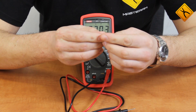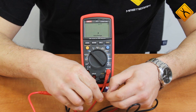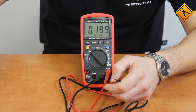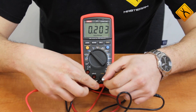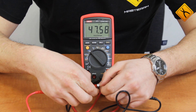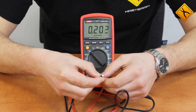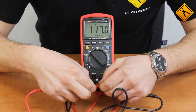We have a capacitor with 100 µF capacitance — the measuring result is rather accurate. The next one has a 47 µF capacitance — not bad. And finally, the 0.1 µF capacitor — the result is also good.